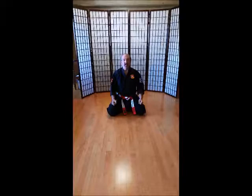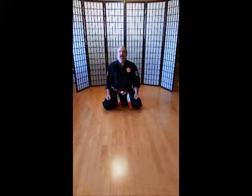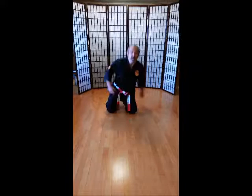Nose to toes, all the way down. Ich-ni-san-shi-go-rok-sich-hach-ku-ju. Saza. Okay, remember — boys have your knees apart, girls have your knees together. Everybody, close your eyes. I'm watching. Close your eyes. Now everybody take a deep breath. And exhale. One more. Deep breath. And exhale. Open your eyes.